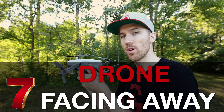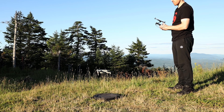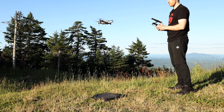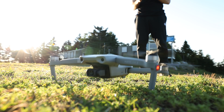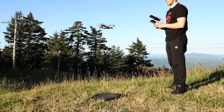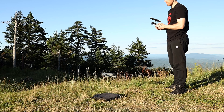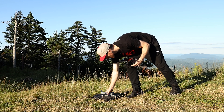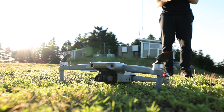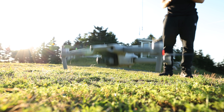Position the drone facing away from you at takeoff. This way you can orient yourself correctly — left is left, right is right, forward is forward. If the drone faces toward you, everything on the controller feels backwards. Even experienced pilots should do this as a safety precaution, since you don't want the drone flying toward you and causing injury.